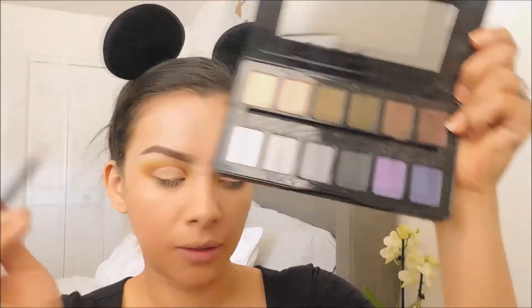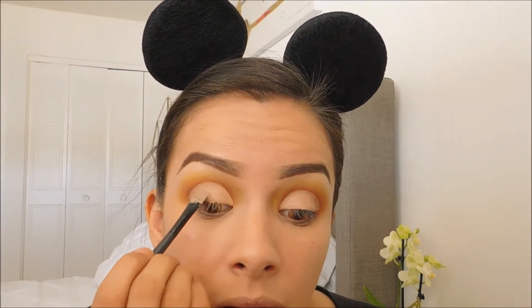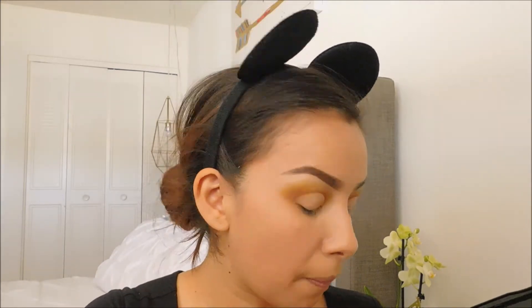Next I will be going in with this color from my BH Cosmetics Nightfall Palette. I will be applying that all over my eyelid to set the concealer.